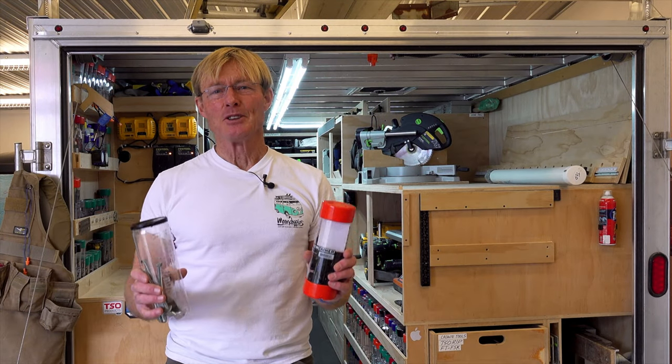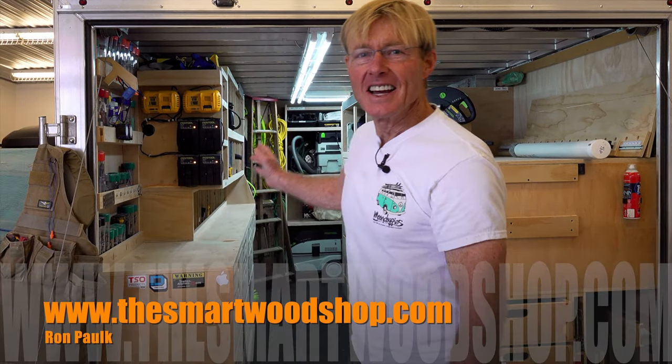I've got an organizational tip that might help you save some money. I'm Ron Polk and this is The Smart Wood Shop.